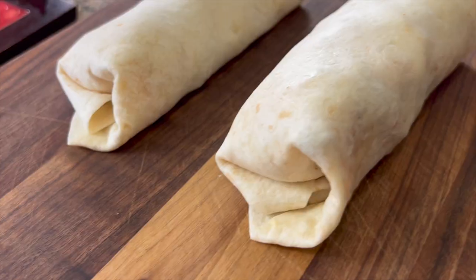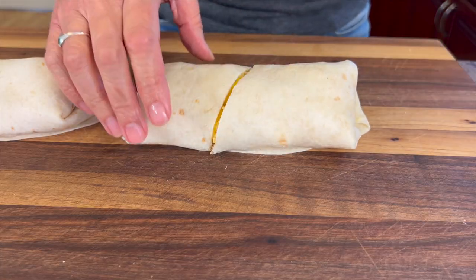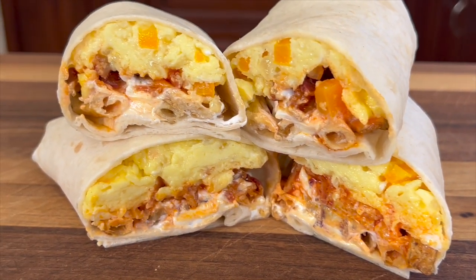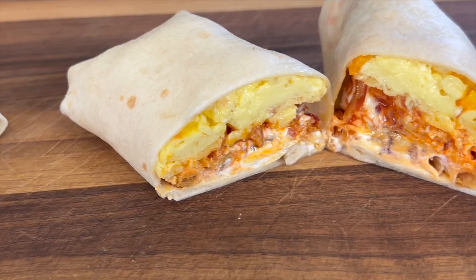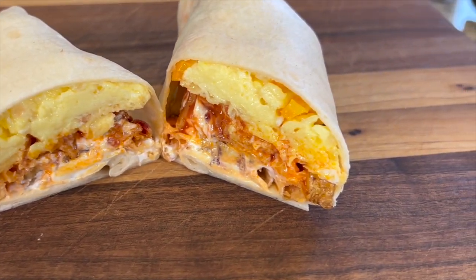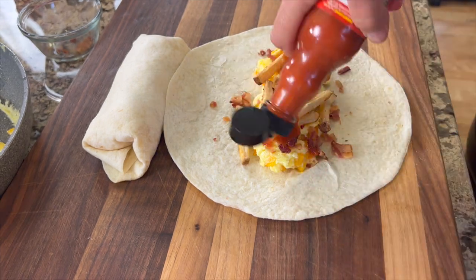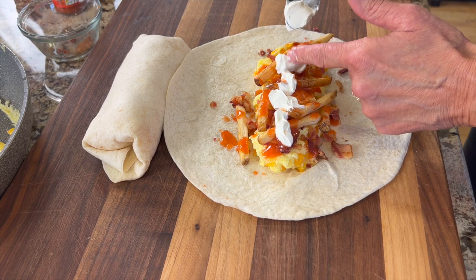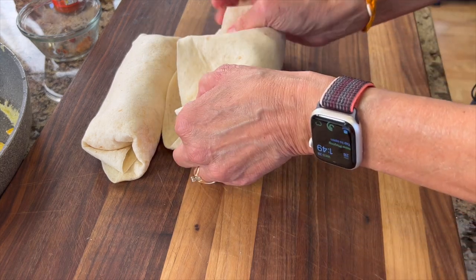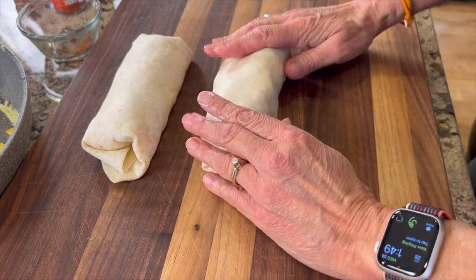Breakfast is officially served and it's delicious! The flavors are incredible — the eggs with the onions, the bacon grease, the bacon. Bacon makes everything taste great. The Frank's red hot gives it a little life, a little pep, not too much, and the sour cream certainly calms that down. You can pull this off in just 20-25 minutes and you've got a great breakfast — you could even meal prep these.